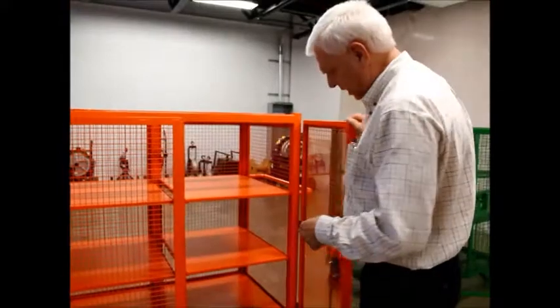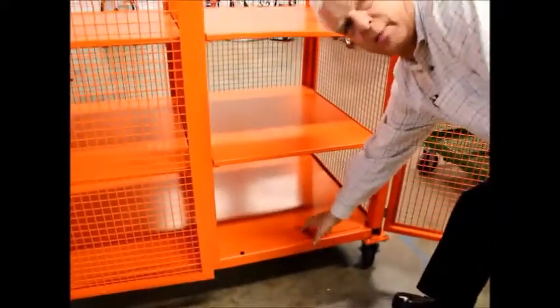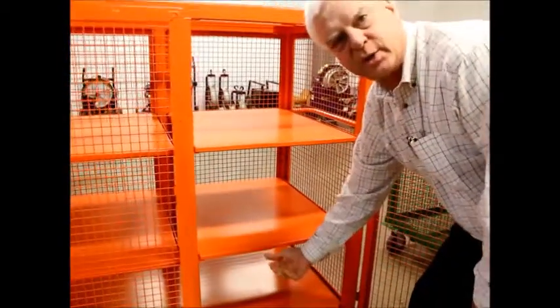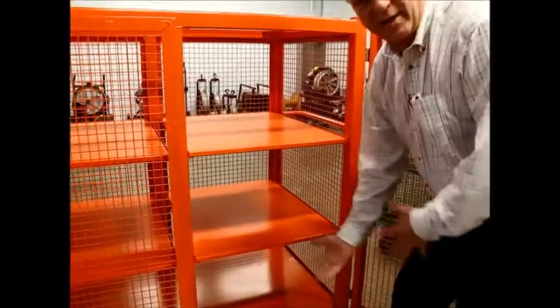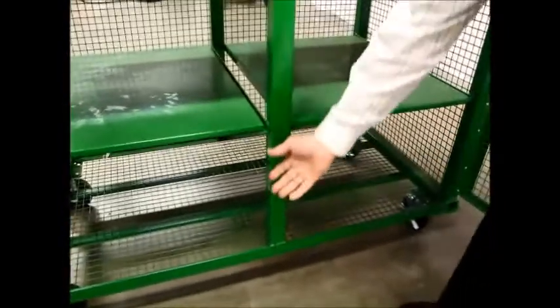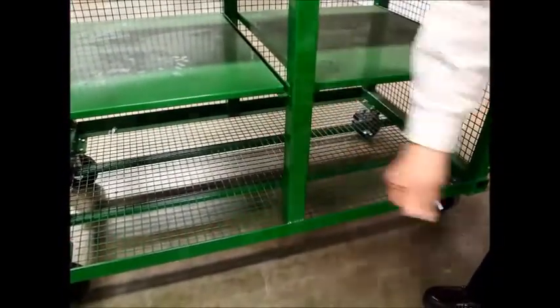Another big difference between us and the competition is we put a sheet of steel in the bottom of the cage. This is so that if you have nuts or bolts and they spill, they won't fall out of the cage onto the floor. If you look at the competition, they have wire mesh on the bottom, so if you have nuts or bolts, they spill out and they're coming out.